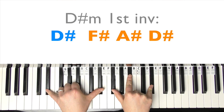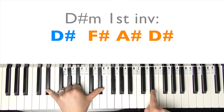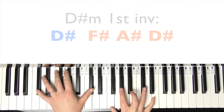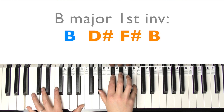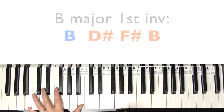Then we're into D-sharp minor. So D-sharp in the left hand, and in the right hand that's F-sharp, A-sharp, and D-sharp - first inversion for two beats. Back to C-sharp major for two beats. Then we have B major, first inversion as well - so that's B in the left hand and then D-sharp, F-sharp, B in the right hand. And that's it for the chorus.